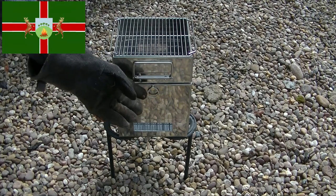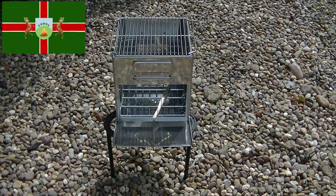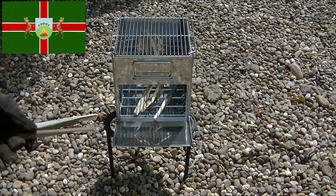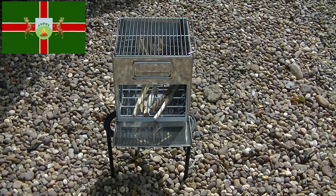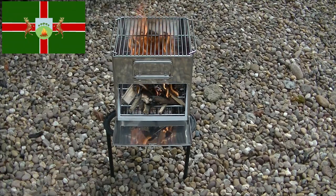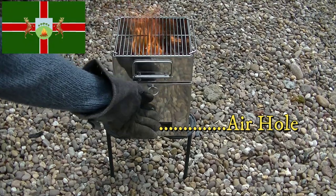To put fuel in, just open this door. It'll burn wood, but it's just as happy with charcoal. If the bits of wood you're using are too big, just leave the door open and feed them in as they burn. Once it's lit, you can see the air gets drawn in from these holes around the bottom — it gives off plenty of heat.